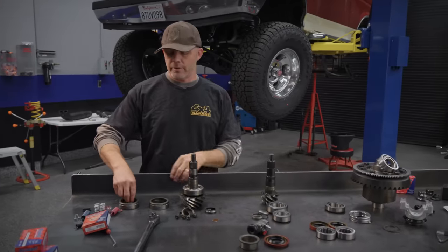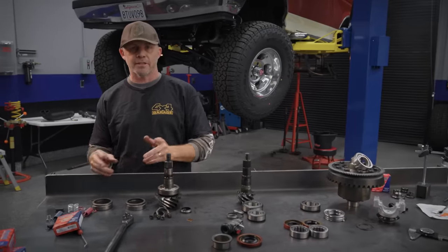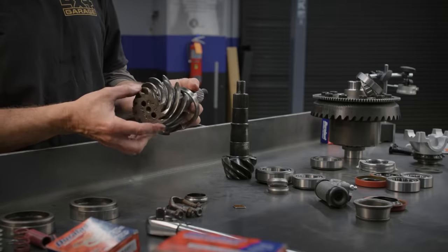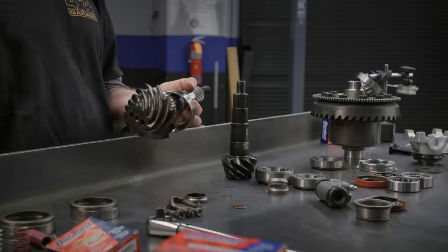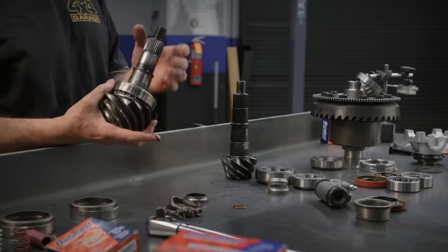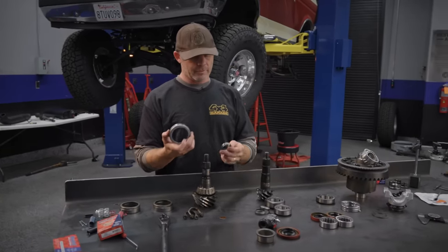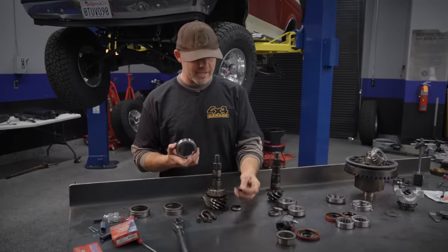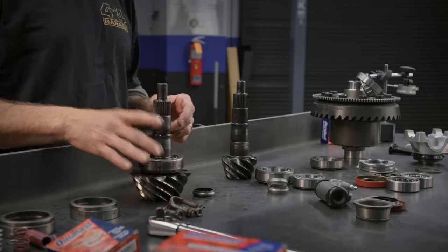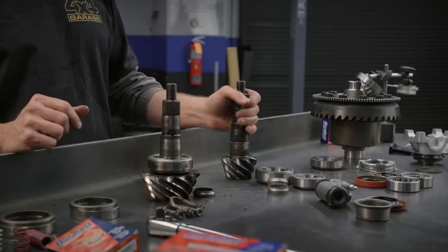We've got the 8.8 all disassembled. We were careful to keep the carrier shims on the same side they came out of, so when we do a baseline on the new carrier, we've got something to work off of — we're not starting from scratch. The pinion that came out of this thing had 3.55 gears in the back and 4.10 gears in the front. That might explain why the gear teeth on the back were so hammered — maybe someone pulled the T-case lever at some point. We knocked the pinion race out and found a little errant piece of metal back there. There was a ton of metal shavings floating around in there, so a service was definitely in this thing's best interest.